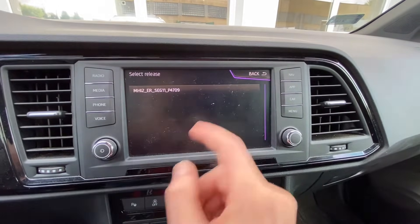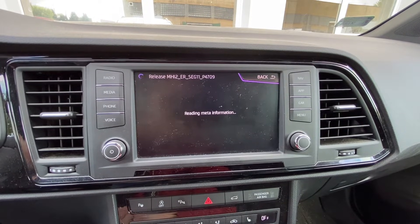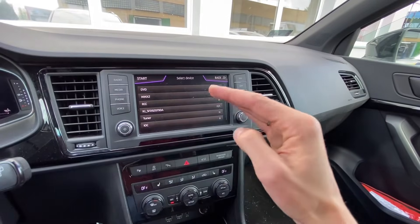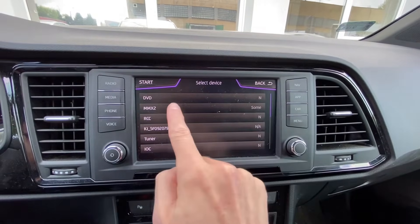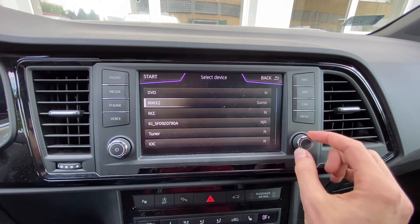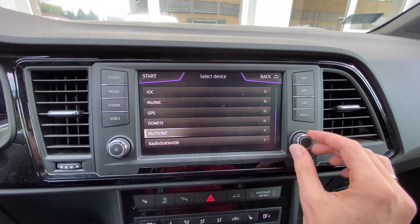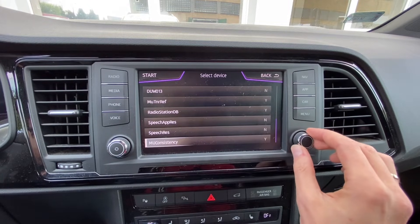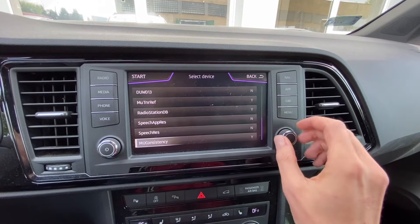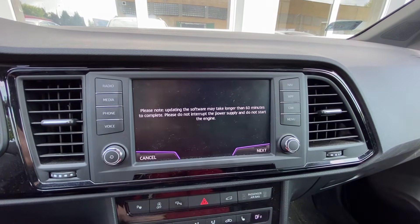The unit is checking what's on the SD card and we can see there's a P4709 version waiting to be installed. Let's select it. It will now compare what's on the card versus what's in the unit. The firmware contains many applications — DVD firmware is not listed for update, MMX2 has some modules to be updated. You can scroll through the list: the display, GPS, and radio station database are all going to be updated. Basically you scroll through, confirm what's being updated and what's already up to date.